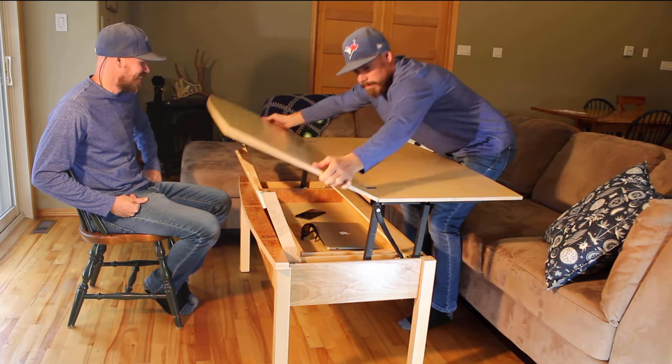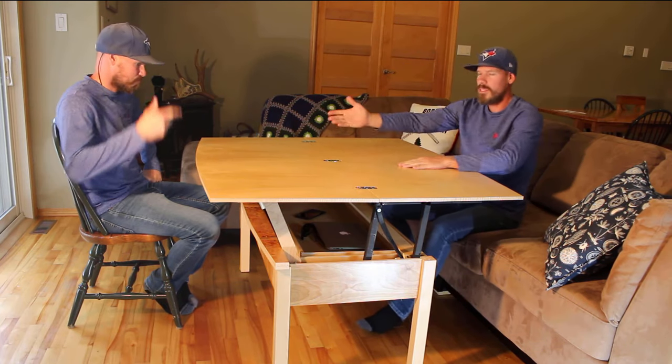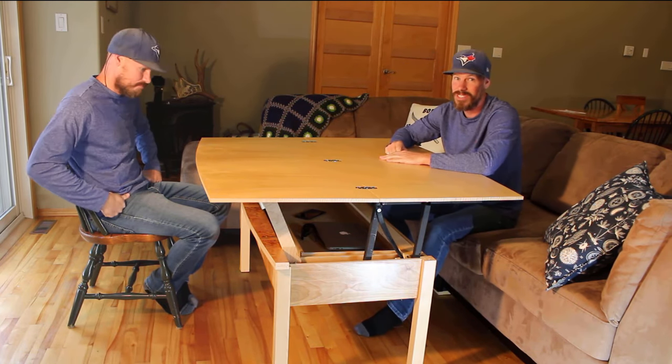You just open it up and now it seats four comfortably — two with social distancing.